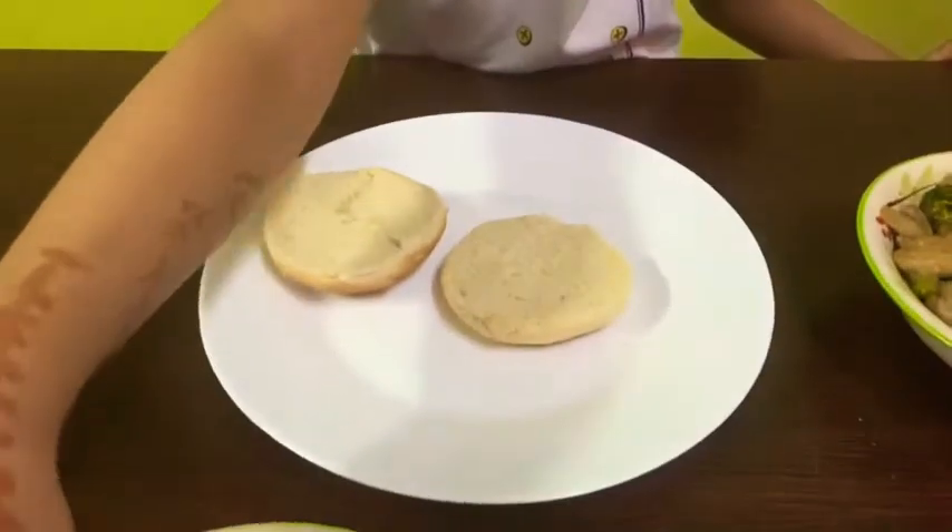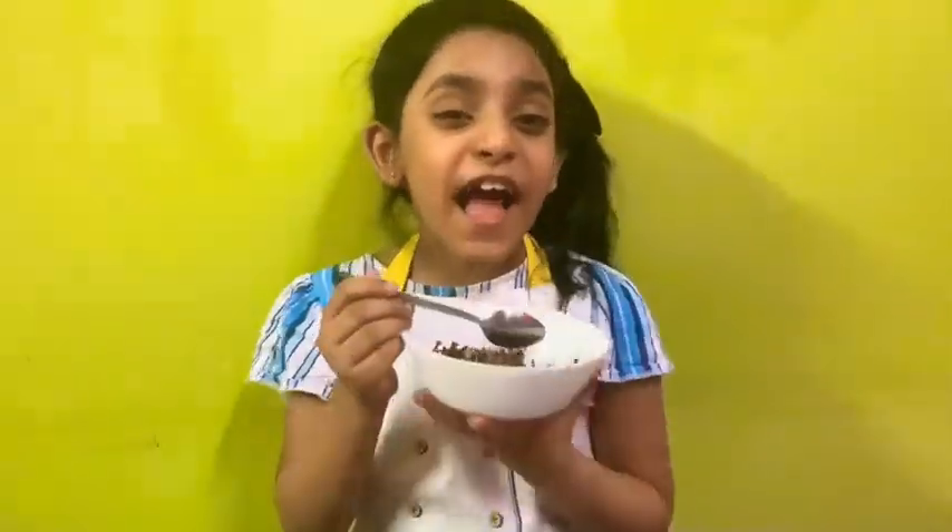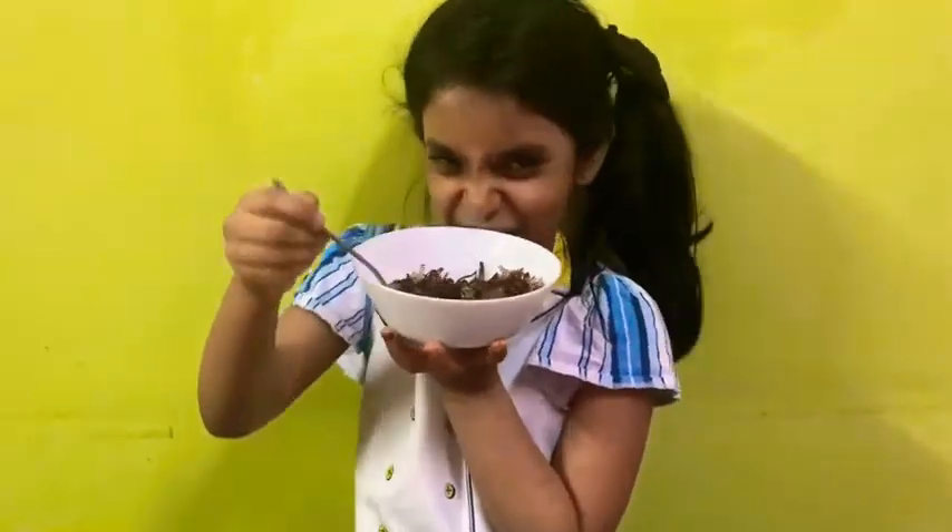First we place the patties. Now we sprinkle some caramelized onions.